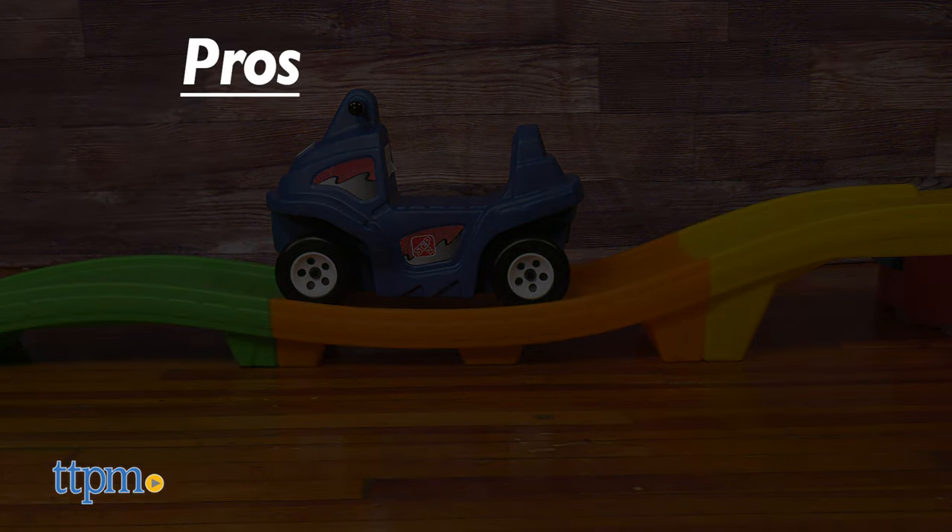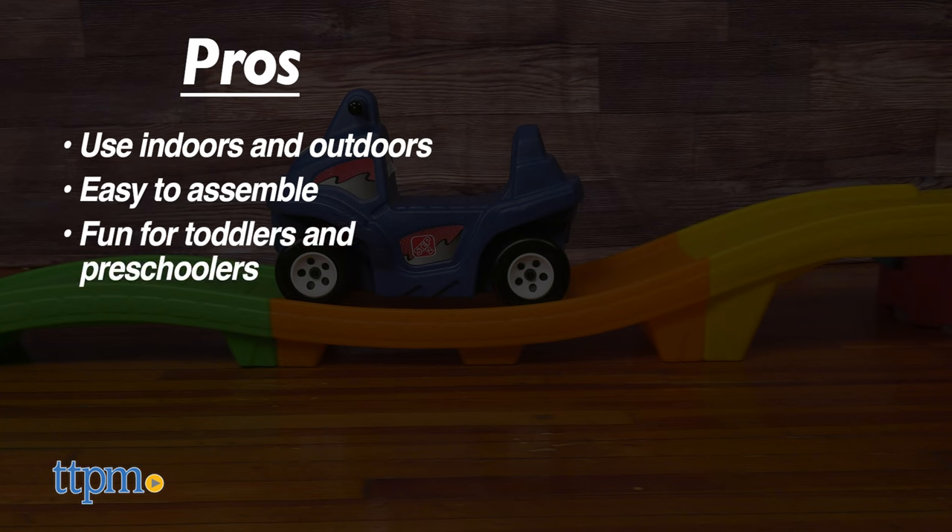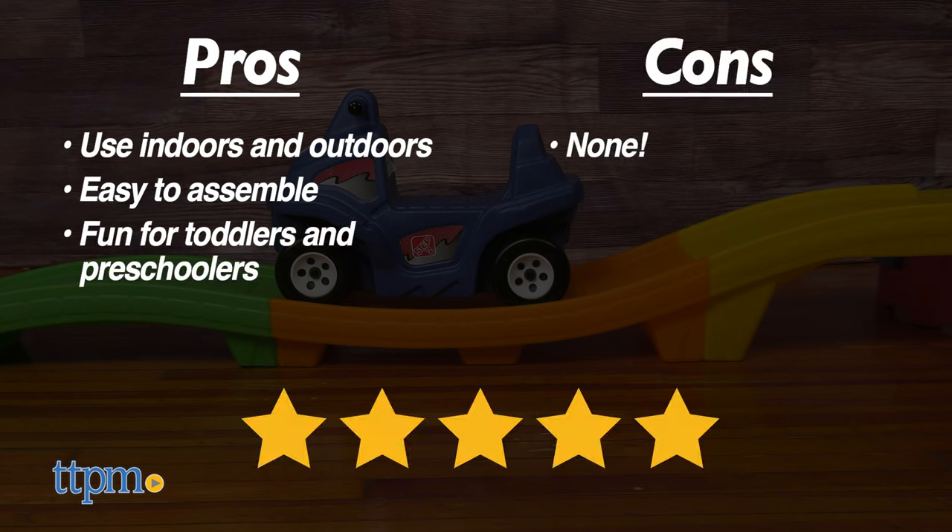Here are the pros for this: you can use it indoors and outdoors, it's easy to assemble, and it's a fun little ride for toddlers and preschoolers. I don't really have any cons for this, so I give it 5 stars.